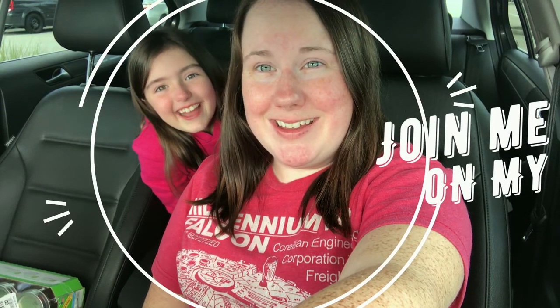Hey everyone, PK here. Hi, it's Bailey. This is my oldest daughter and my partner in crime, and we just went shopping at Target. We got some stuff to help our new lifestyle.